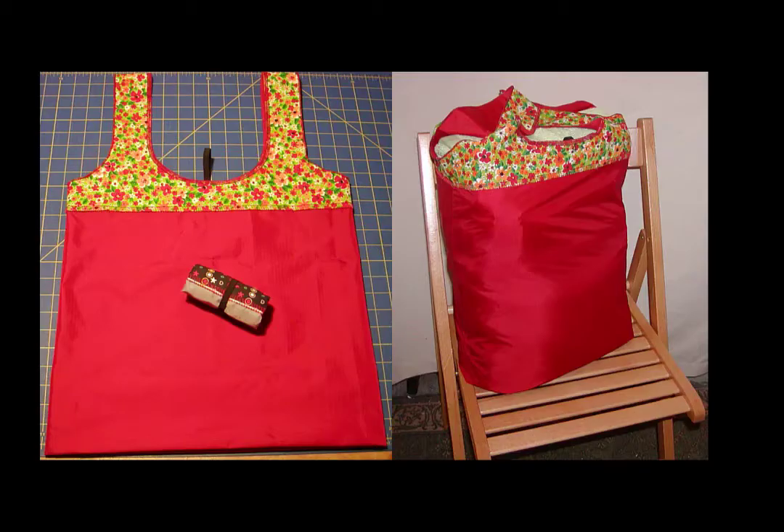The project sheet has the bag measurements, volume, all the supplies and material lists, and the yardage required for the project.